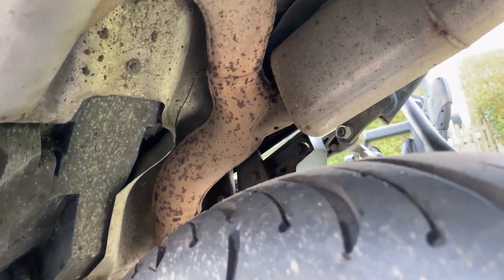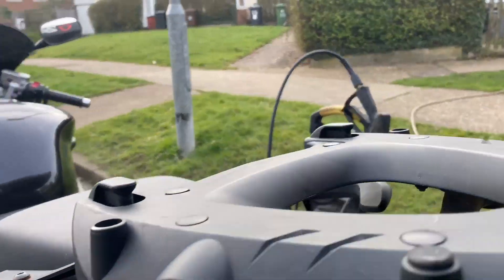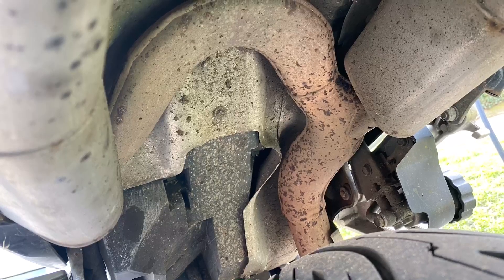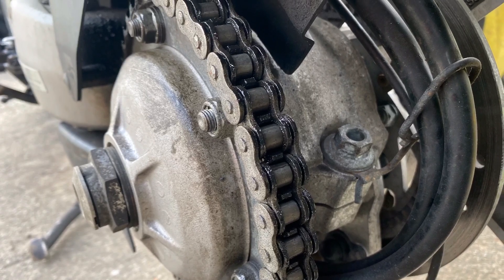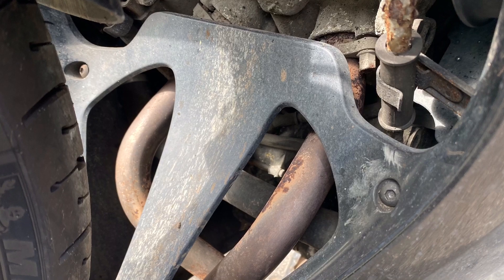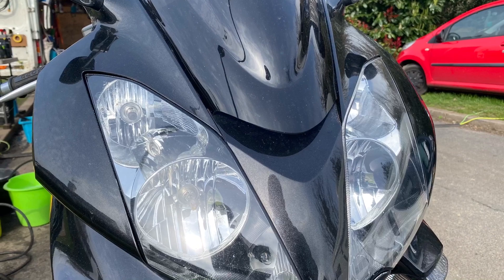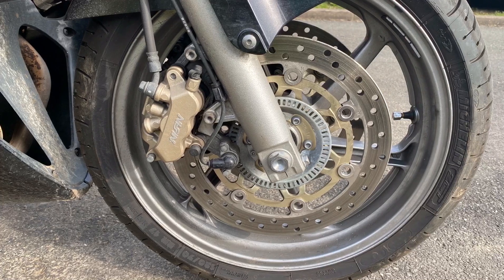Get all that chain degrease, get all this crap off underneath — oh, she's minging! 07 plate, let's make her look pretty again.